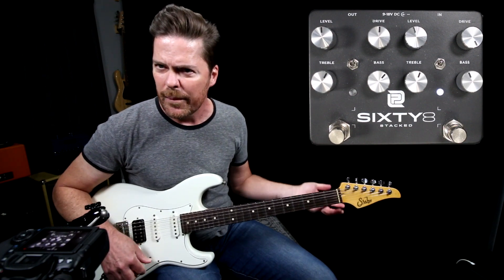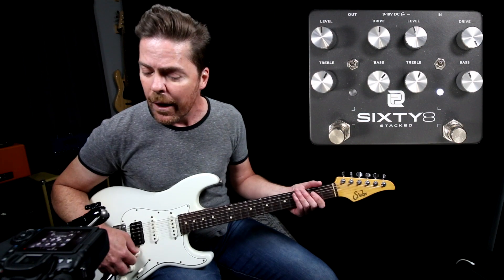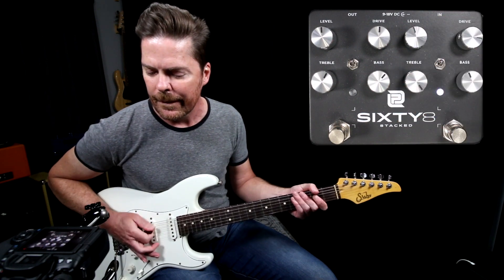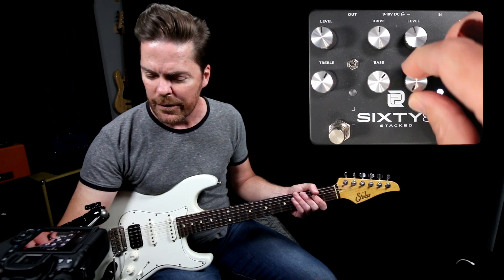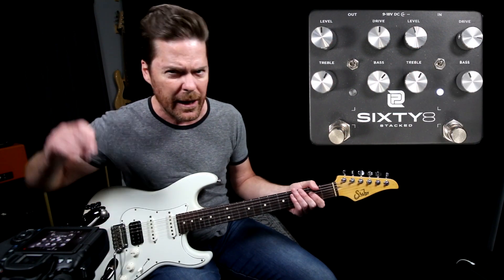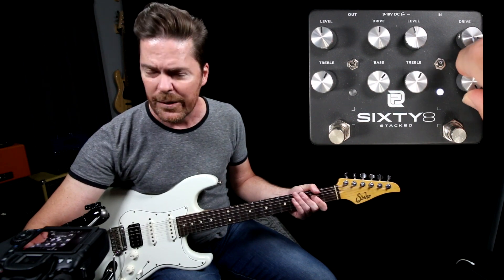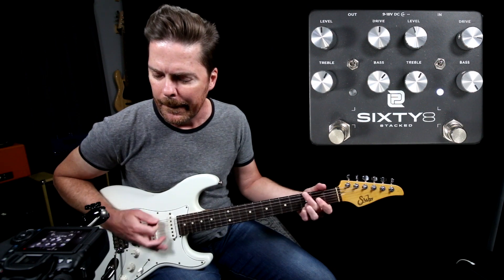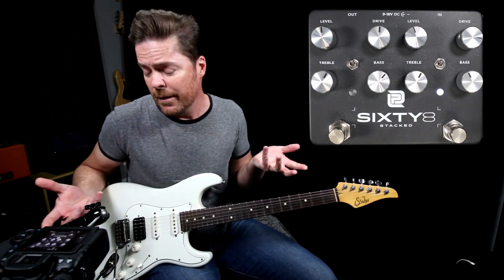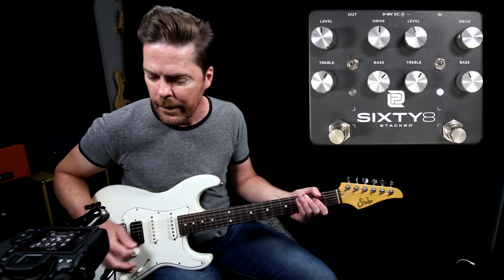Drive all the way up. So it's not super high gain, but there's quite a bit of gain on tap there. Now keep in mind we can run these stacked along with each other. Let me roll the treble really quick — treble all the way up, here's the treble off. I like it about right here; it has kind of a mid-range, upper mid-bark to it. Bass off... bass all the way up. The bass is more subtle — it responds like a bass control would on a 68 Plexi. I like it about right there.